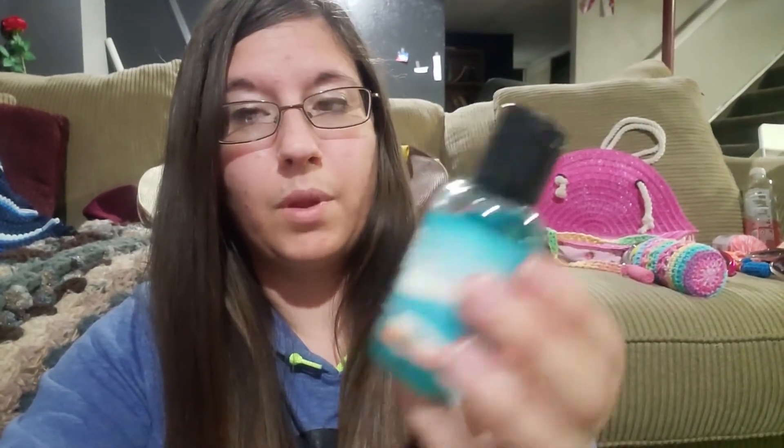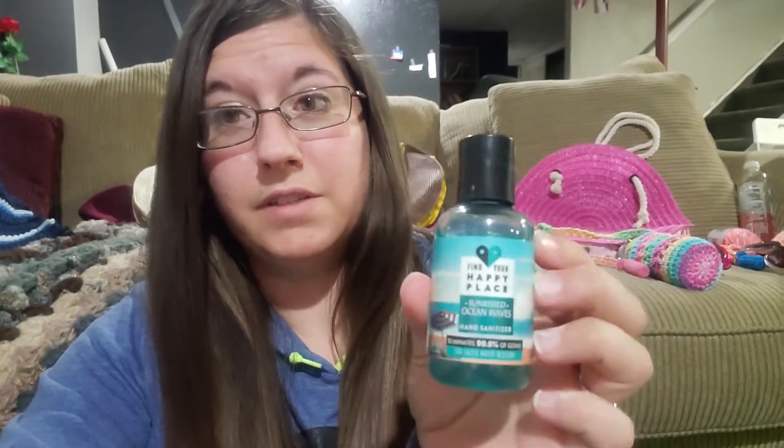I got that lotion last week, and then yesterday at Walmart they also had hand sanitizer in the same scent. I hadn't thought they were needed, but they were now clearance at five cents each. So I figured, why not? So they each have one of those in there too.